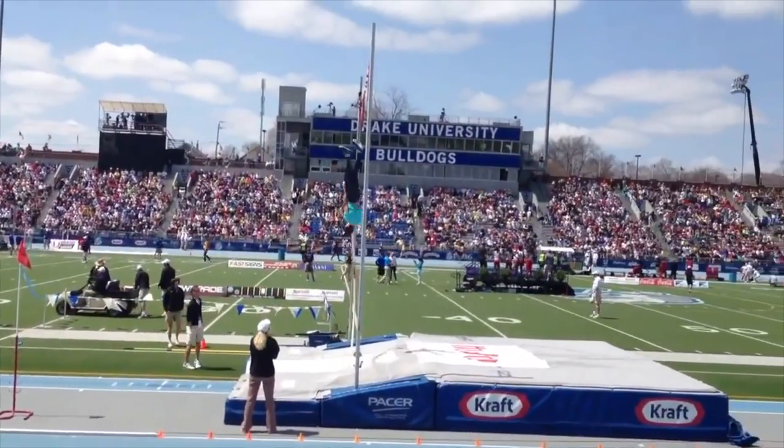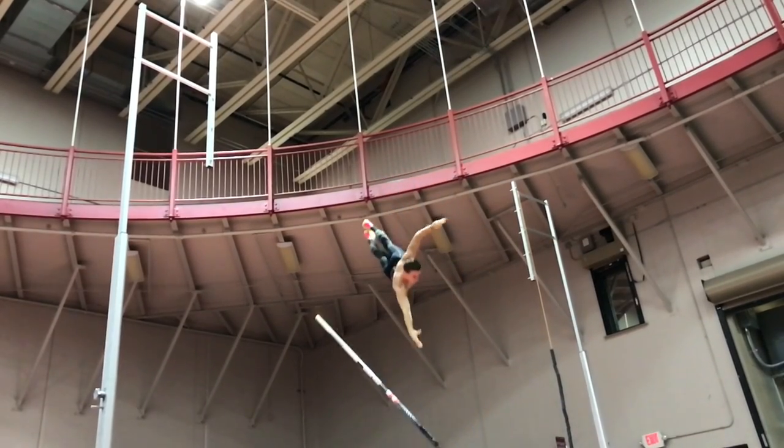Why do the corkscrew? One reason: the world record holder does it. Another reason: it helps you to turn earlier in your vault, and turning earlier helps you to not hit the bar on your way over. One of the main reasons is it really helps you catch the pull — catching the pull is whenever you time your vault perfectly so that the bend is recoiling and your body is getting shot vertically in the air.